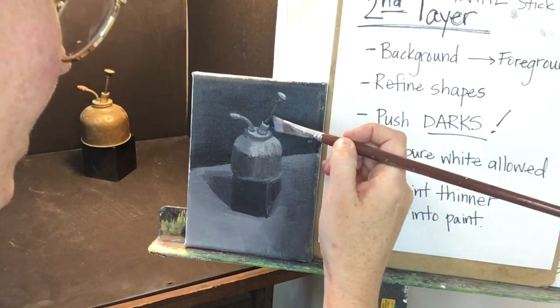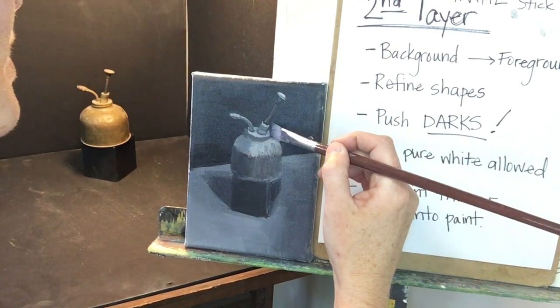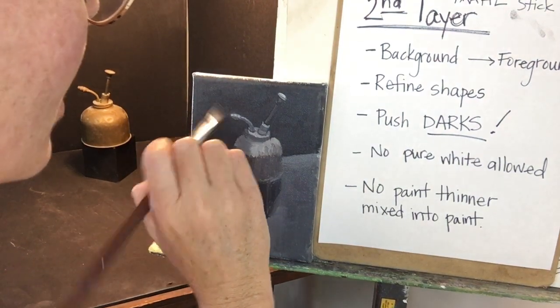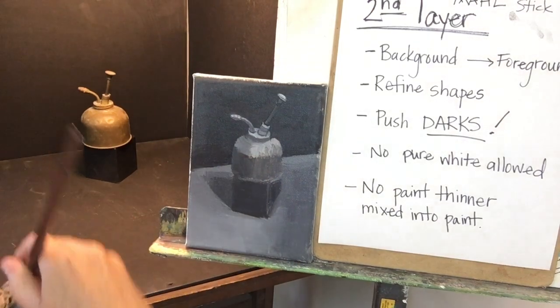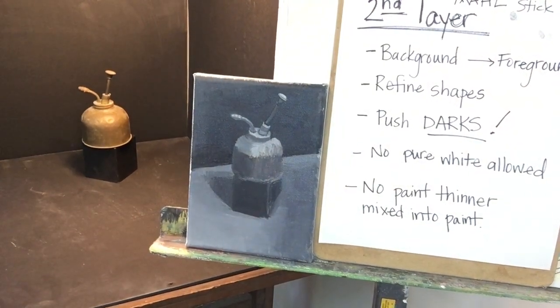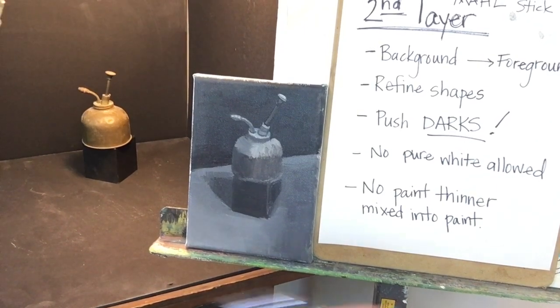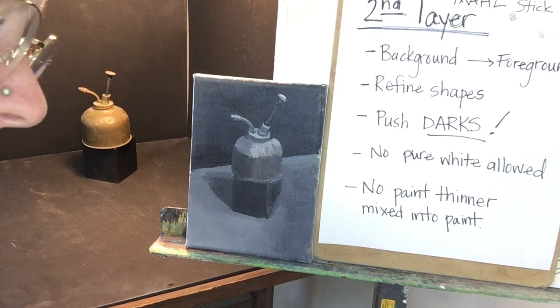I am going to use the flat shape of this brush to go back in and reshape. I am not particularly happy with the way it looks. I'm going to go with it, though. I think I can fix it a little bit as I go.